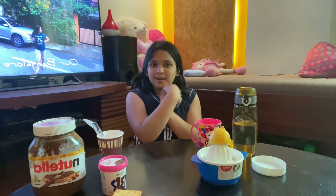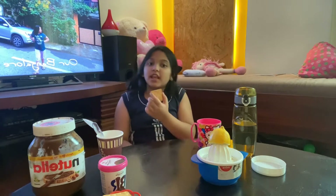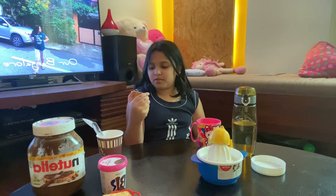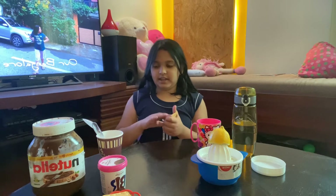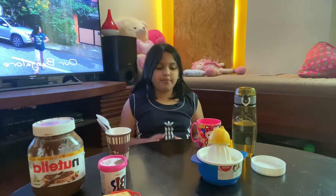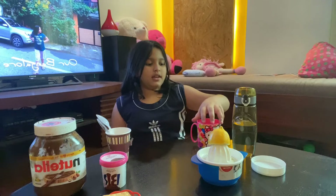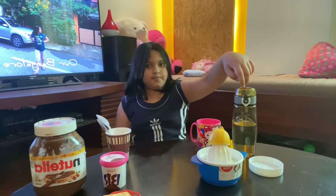Let's start with this recipe. First, we have a biscuit — this is a Britannia Monster Crackups. We also have a spoon and knife, sprinkles, Nutella, and some other ingredients. That is all.